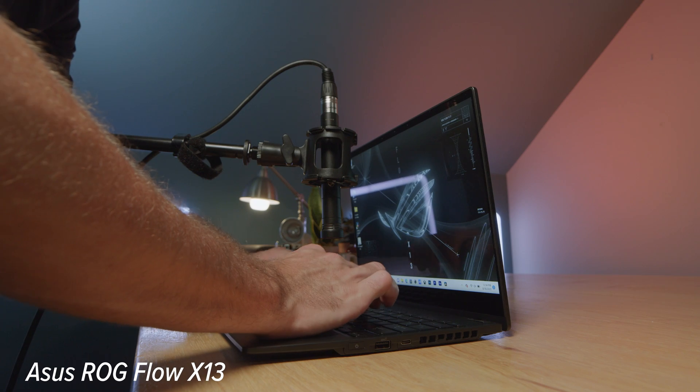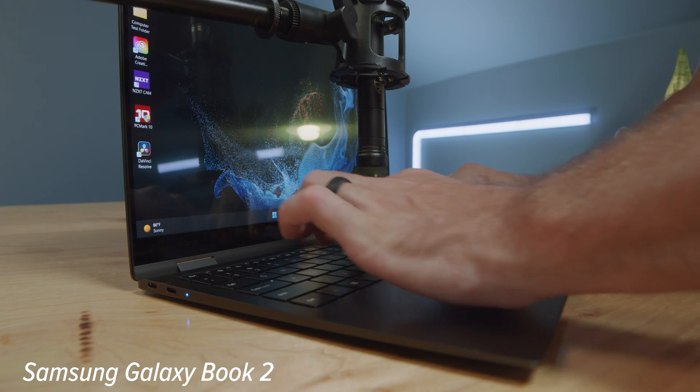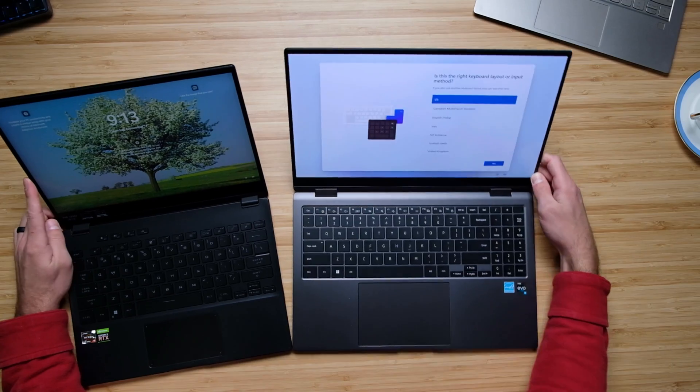Here's a quick audio sample of me using both keyboards and trackpads so you can hear what they sound like in use. In regards to the webcams, here's a quick sample from the Asus Republic of Gamer Flow X13, and then from the Samsung Galaxy Book 2 Pro 360, along with a little microphone sample for each. And lastly, here's a quick audio sample of the speakers in use.